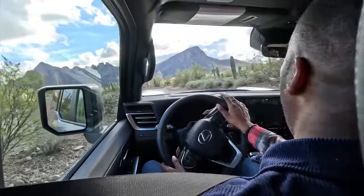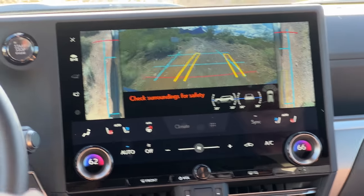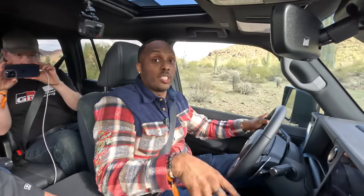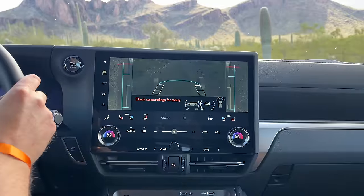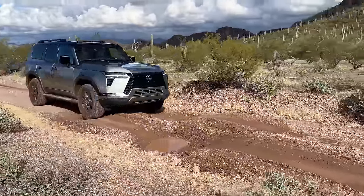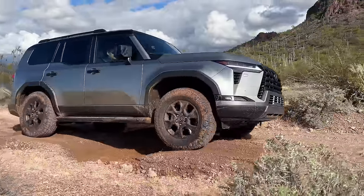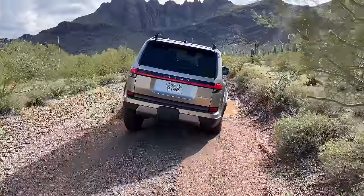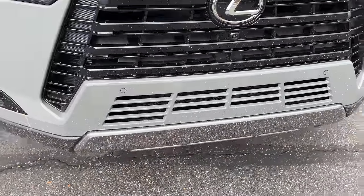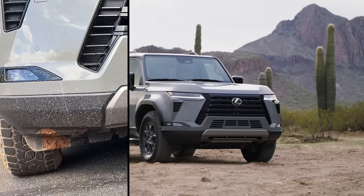We're tilting pretty aggressively and you can see how much you're tilting on this multi-terrain monitor — you get to see how much work you're doing. With this monitor you can also change the view: you can see what's under the car and also see through the hood. The Overtrail also gets better measurements for off-roading than the other trims, with a 26-degree approach, 23-degree breakover, and 21-degree departure angle, and 8.9 inches of ground clearance.